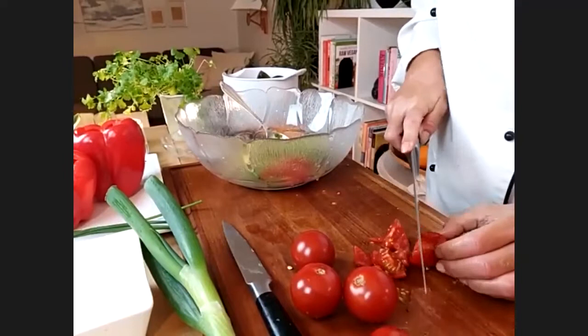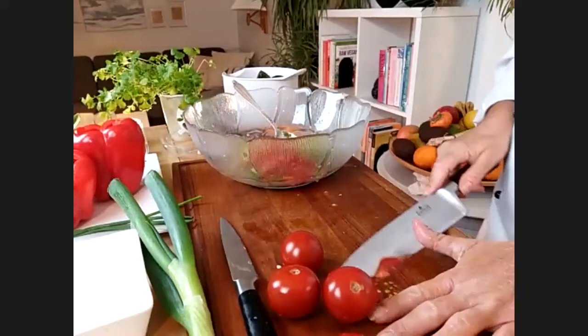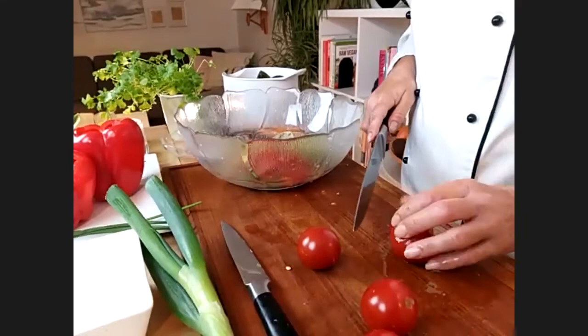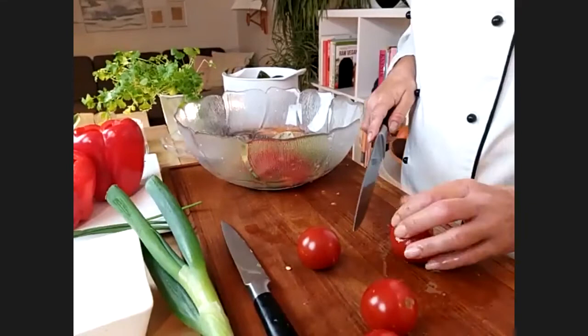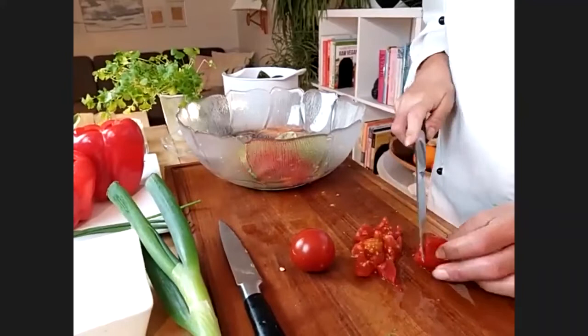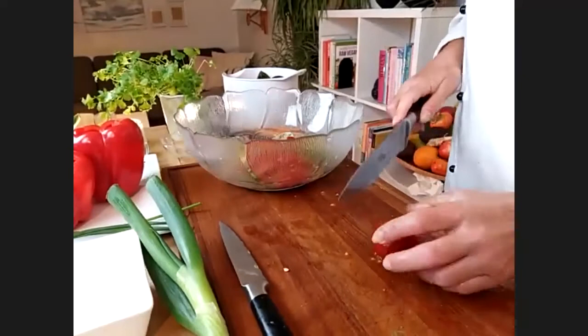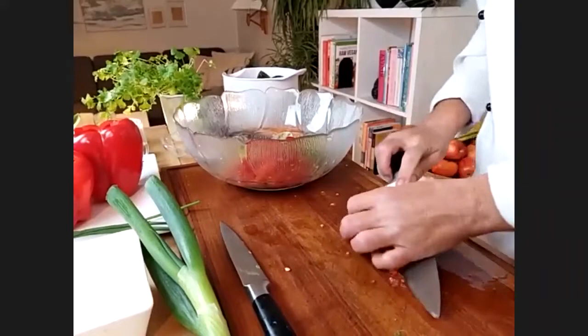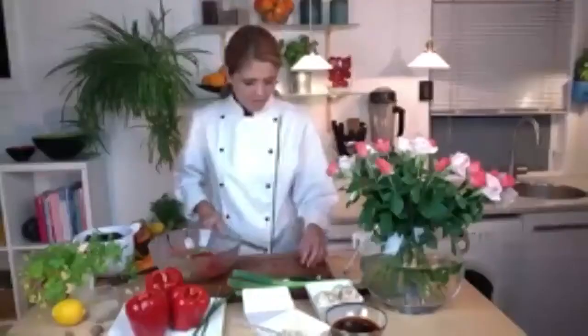When it comes to tomatoes I really like the smaller ones because I find them way more tasty. Supermarket ones can lose their taste, but the really big heirloom tomatoes can be amazing — sometimes just such a hit and miss. If you can even grow them yourself, that would be fantastic. I wrote five in the recipe, but if they're on the smaller side you can use more.